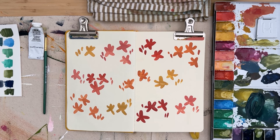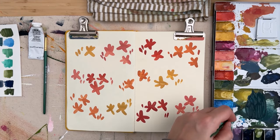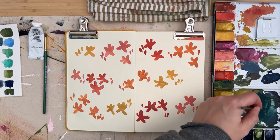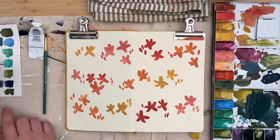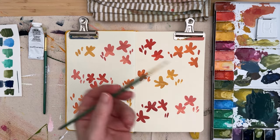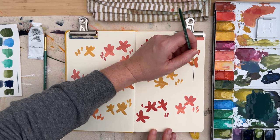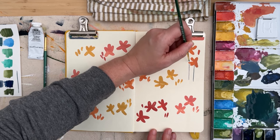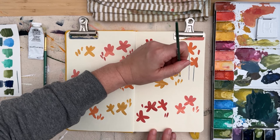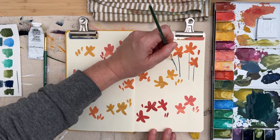We're dry now, or at least dry enough that I'm going to start painting in some stems. I've mixed a nice bit of this blue and green, and I'm switching to a round brush — the larger one is a size two and the smaller is a size zero, which I'll use here. Let me test on the scrap paper first to see how the line looks. I'm going to start from the bottom and connect the line up to each flower, giving each little flower a nice little stem, and giving each of the little buds hints of stems too.